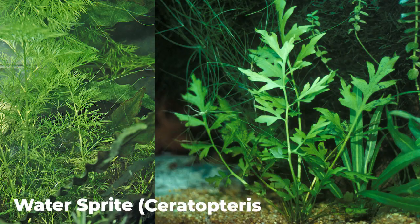Water sprite is next. You want to balance some faster growing plants with slower growing ones. Those first three we talked about are slow growing but very hardy. The next two are fast growing plants, which will help keep your water quality better and keep on top of algae. Water sprite is a fern but grows very quickly — the scientific name is Ceratopteris thalictroides — and it's a nice fast grower. It can either grow with its roots in the substrate or grow floating.